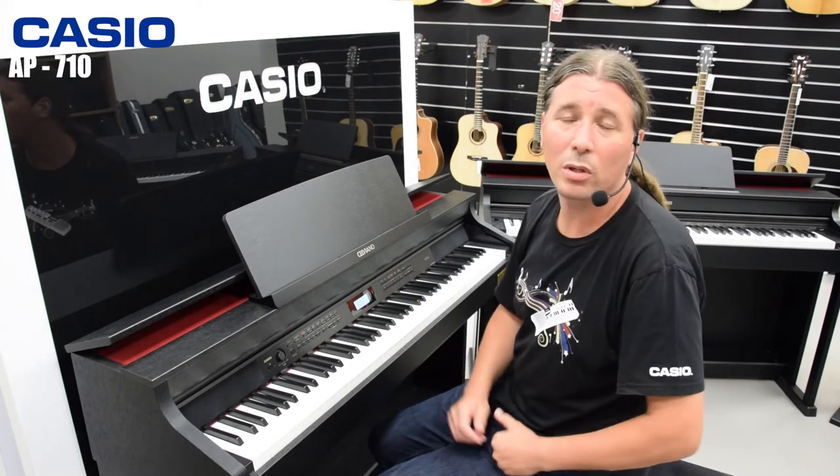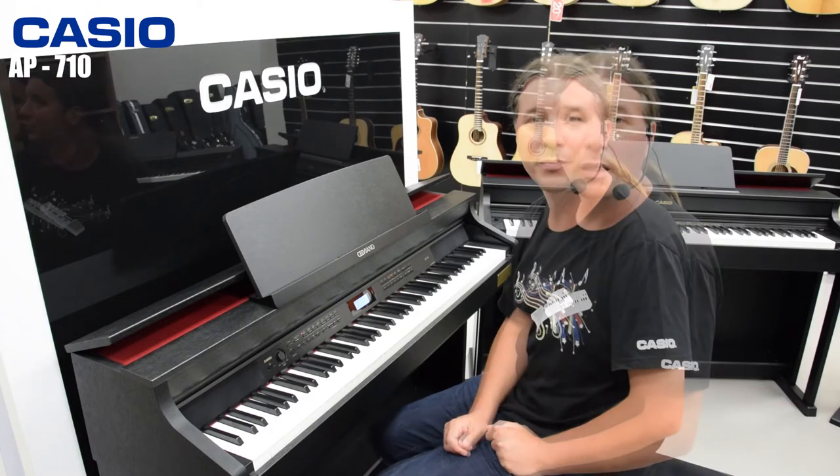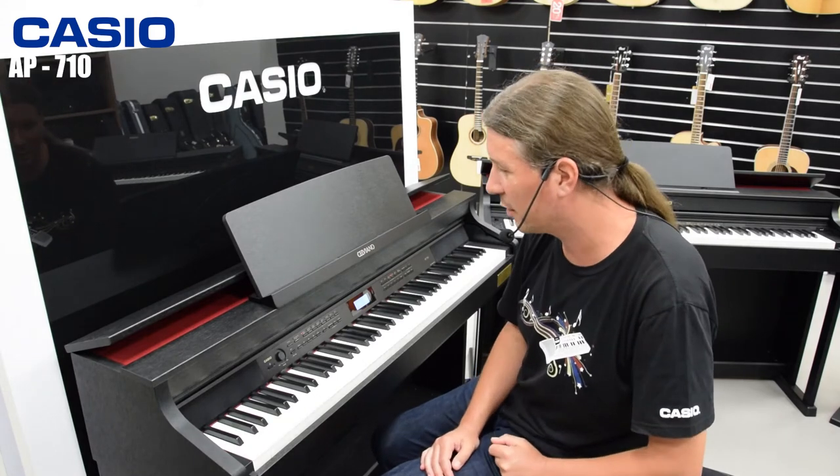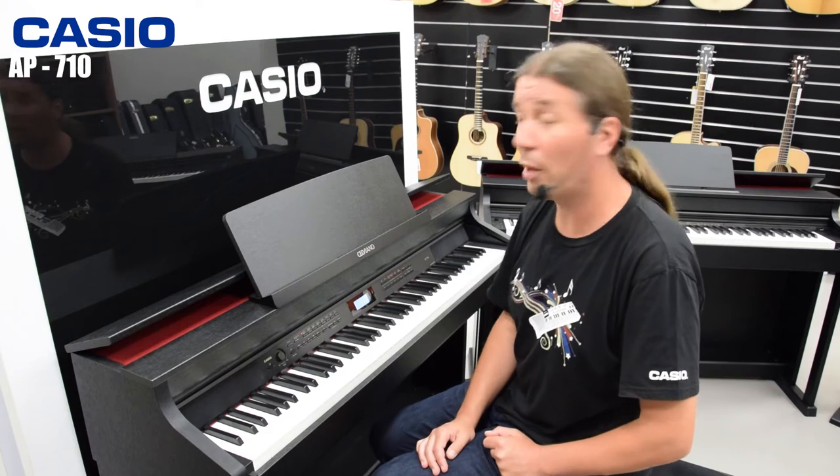Hello from MusicMax. I am Chris Terzic and today we are going to be looking at the Casio Celviano AP710, a compact combo with scaled hammer action, AiR Grand sound source and three top sampler grand pianos. We are going to be listening to the Berlin Grand, Hamburg Grand and Vienna Grand in three variations. Let's listen to how it sounds.